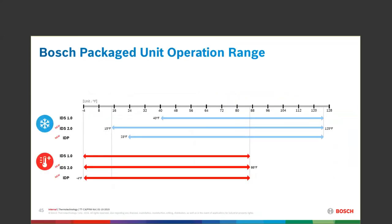Looking at the operational range, the 2.0 IDS and the IDP have the same low number on the heat side. Remember the 2.0 IDS can go down to 15 degrees, whereas the IDP in the cooling mode stops at 23 degrees — a slight differential at that point on the operational range.